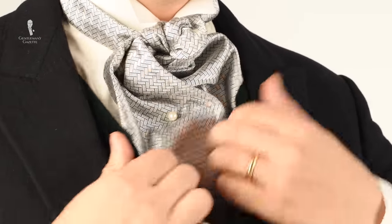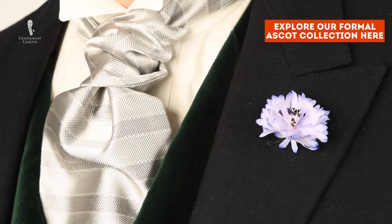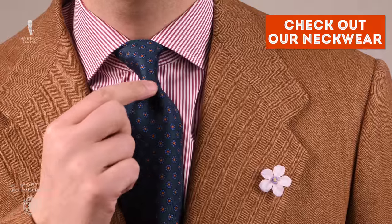Now that you know how to tie a formal ascot, please check out the selection we have in our shop. You can also find all sorts of other neckwear including bow ties, casual ascots, and neckties.